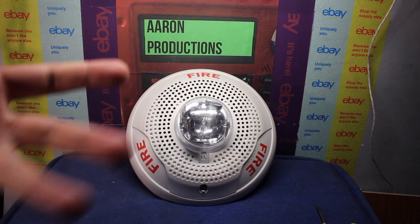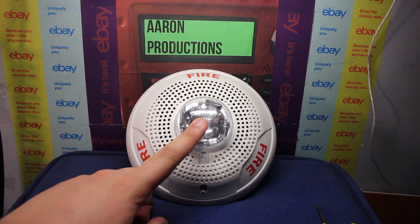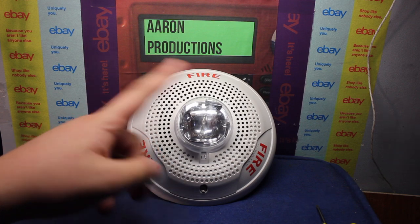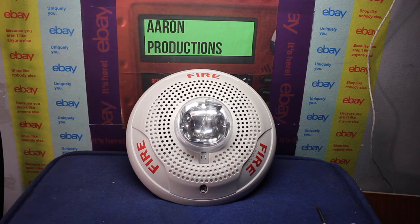I know I have the other ones, but it's going to be the same thing inside because the internals are the exact same. It's just got a new front case on it and this one's circular on the strobe.